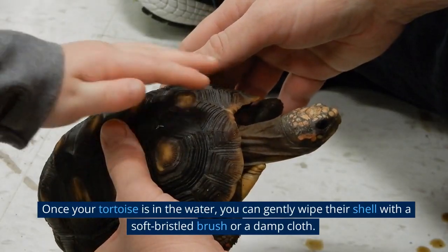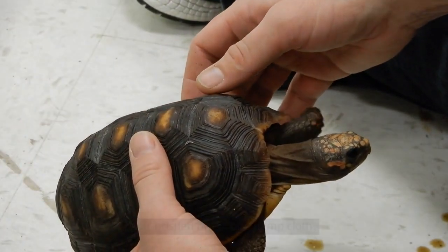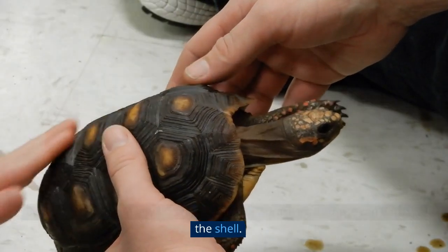Once your tortoise is in the water, you can gently wipe their shell with a soft bristled brush or a damp cloth. Be careful not to use any harsh chemicals or abrasives, as these can damage the shell.